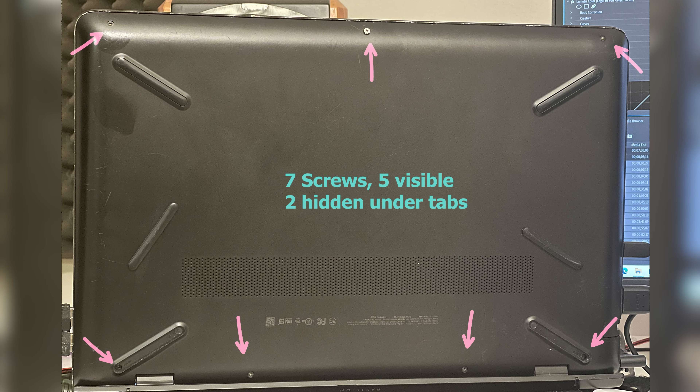All right, so first — opening it is actually held by six screws, or actually seven screws my bad: three on the front, two on the back, and two inset on the top on the back.